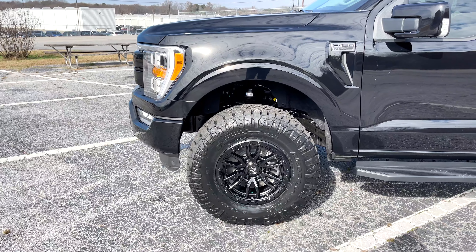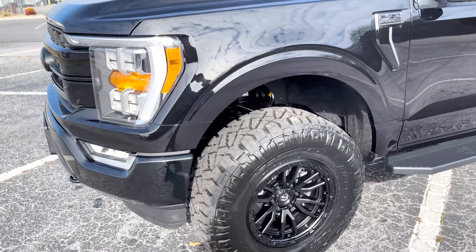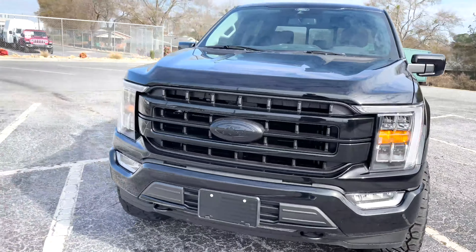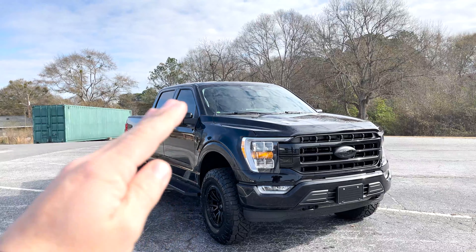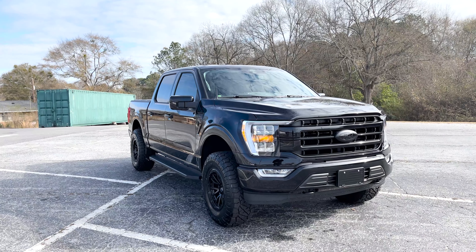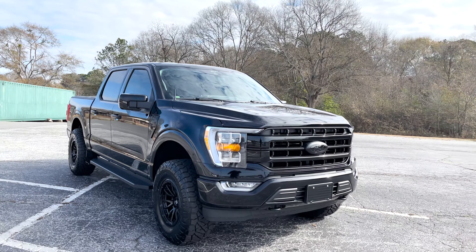And if you would have come out anymore or gone any taller on your tire, then you would have some major problems. So this overall setup to me on the 17 or 18 inch variations we've done has got to be my favorite because it's got the best balance. You've got plenty of articulation capability, a great aggressive stance, and overall good tire size as far as height and width balance.